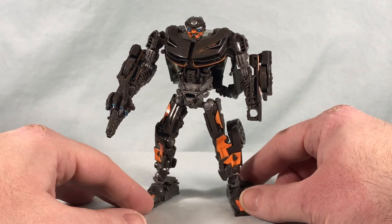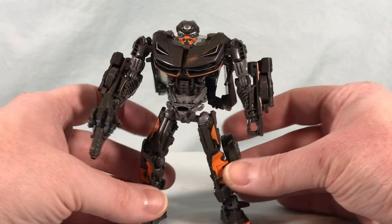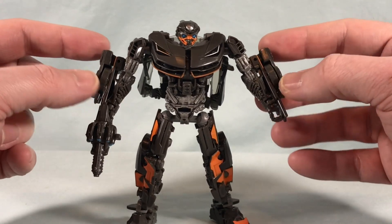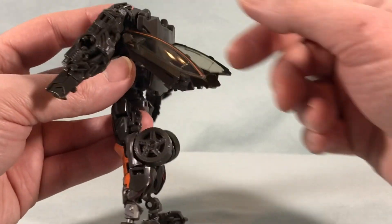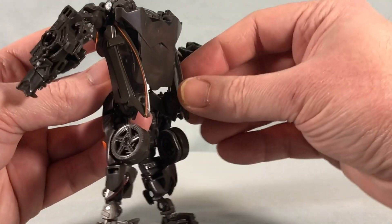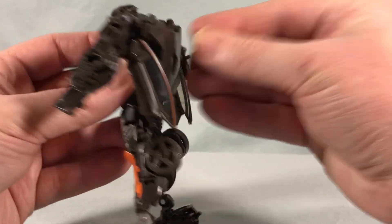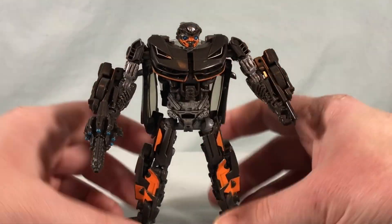Here is Hot Rod out of the packaging. I think the robot mode looks pretty good — pretty clean, not too much kibble to speak of. You have these little wheel bits on the forearms that don't really get in the way but give it a bit of an unnecessary bulky quality. You also have these two window door pieces that hang off the back, which you can fold up or compress down against the backpack. The rest of the backpack compresses pretty nicely tight to the back.